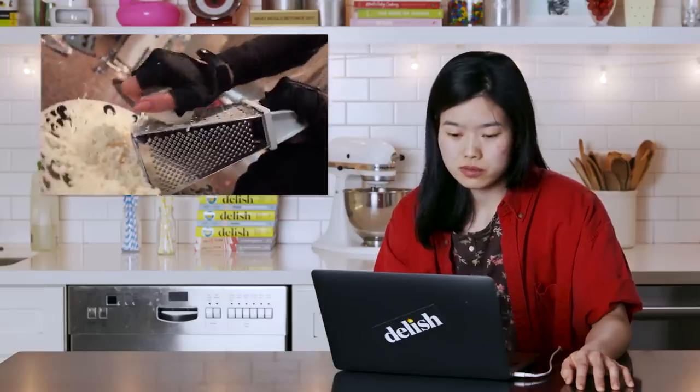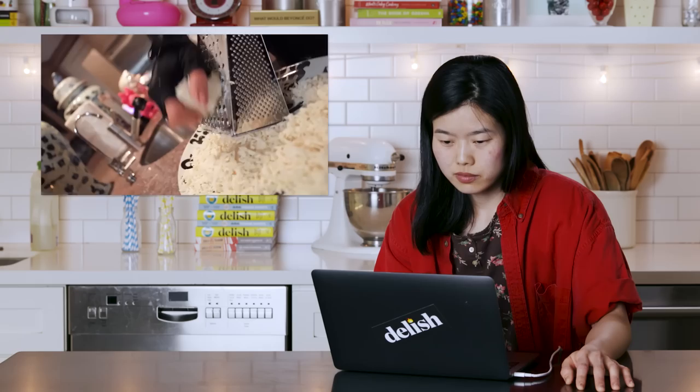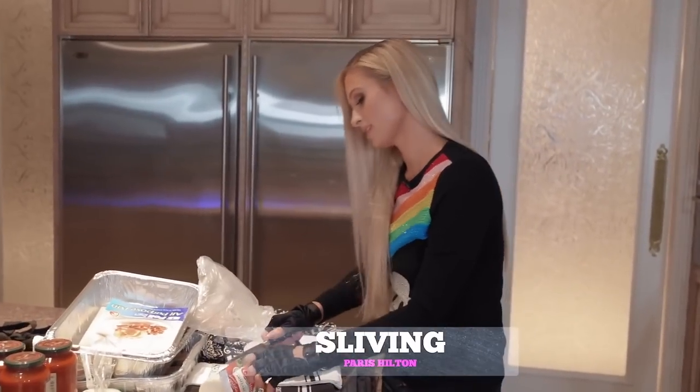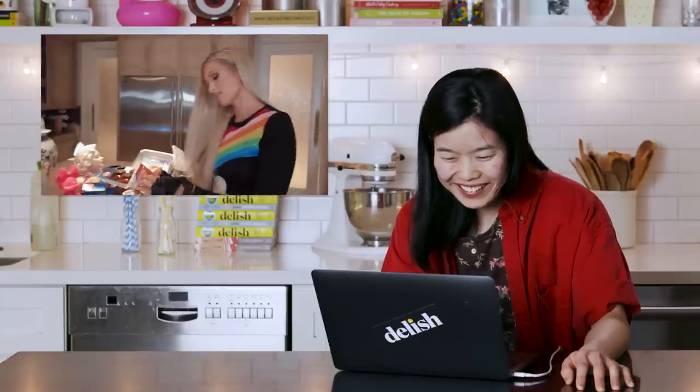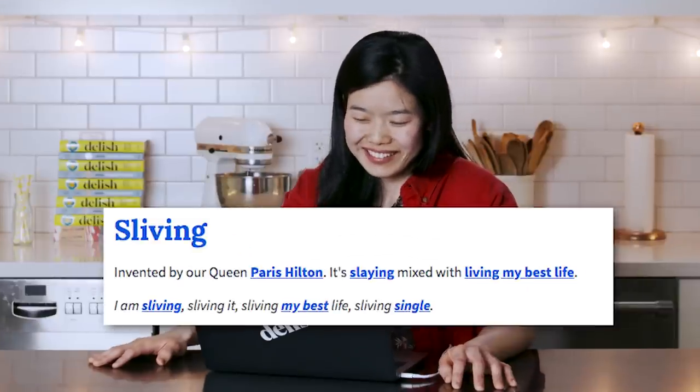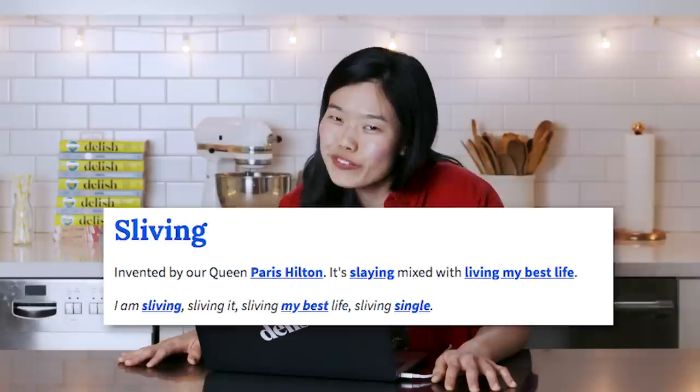"My fingers... that's why I wear my chef gloves. Chef gloves — they're usually for sliving, but now that it's 2020 you're still gonna see sliving." Okay, I'm sorry — what is sliving? I have no context for this. Anybody? She's too cool for me! Paris Hilton is too cool for me. Maybe it's like sexy living or stylish living? Sliving.